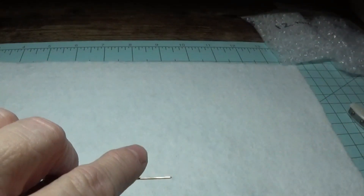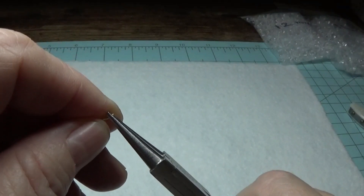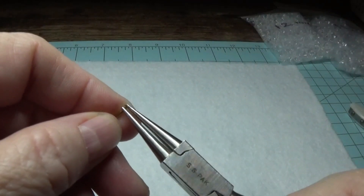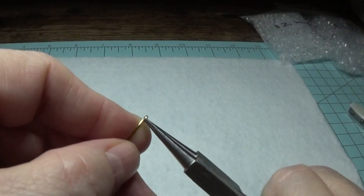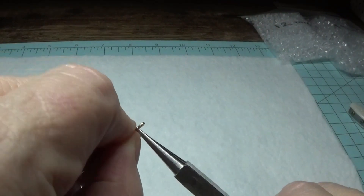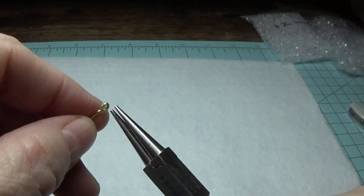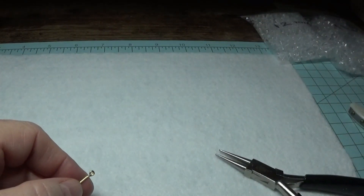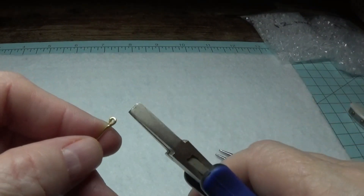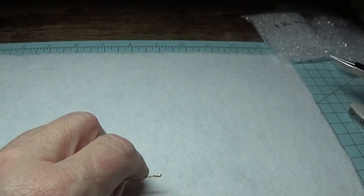The first thing I'm going to do at the end of the wire is take my round nose pliers and at the very tip, I'm going to roll it. I don't want to make this very big at all — just enough to stop the beads from sliding off. Give it a little back bend, and then take the flat nose pliers and give it a gentle squeeze so it'll be nice and straight.